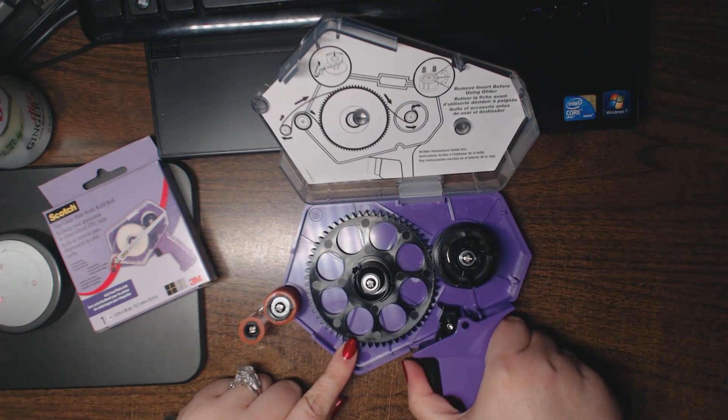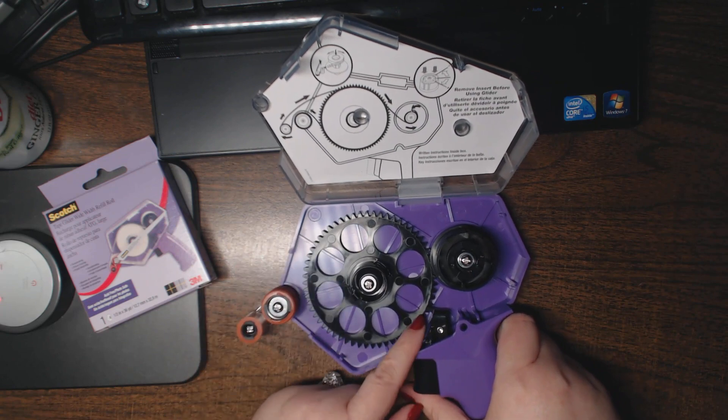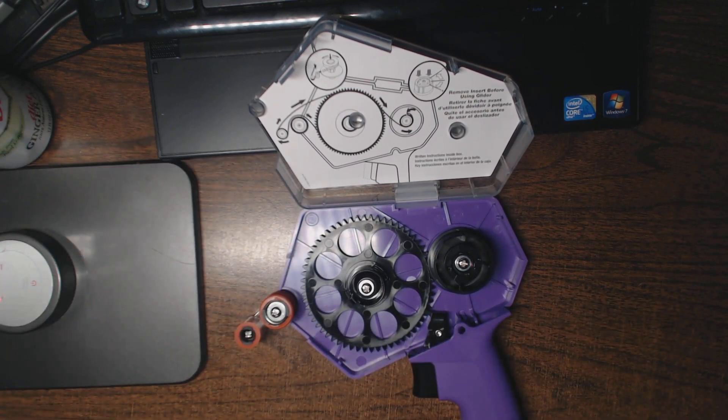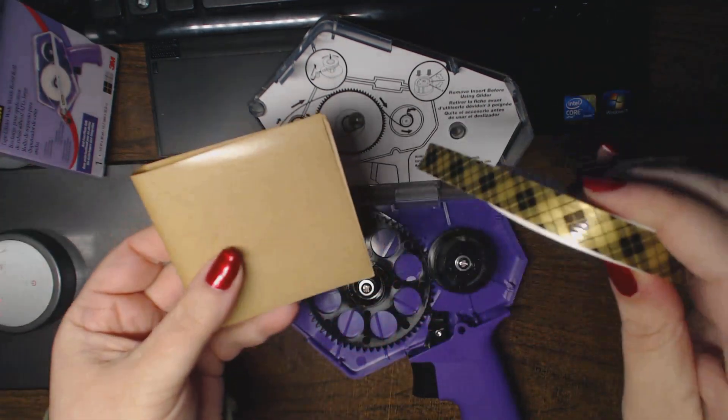The wheels will only turn if you depress the handle. You can see right there — if you try to move them, you won't be able to because there's a stopper. So let's put the tape in, and then I'll show you the comparison between the half-inch and the well-known pink quarter-inch one.